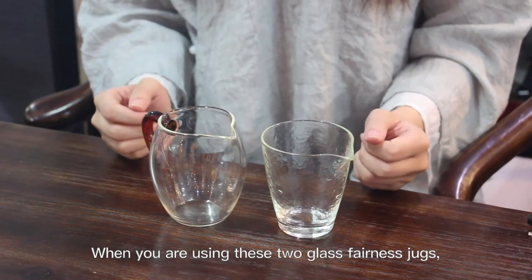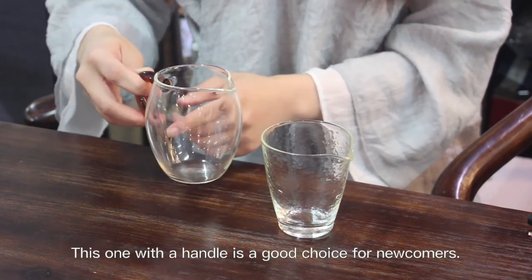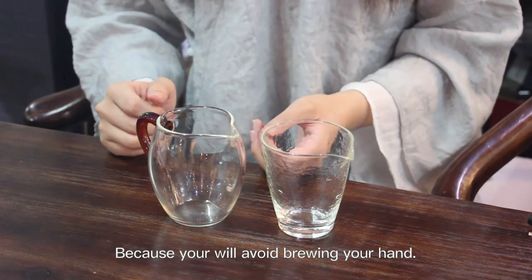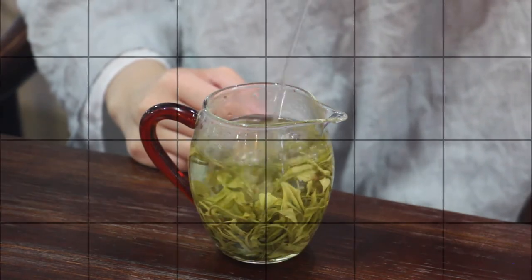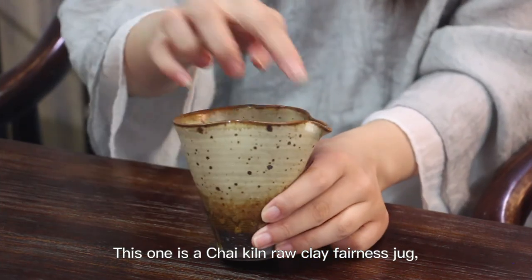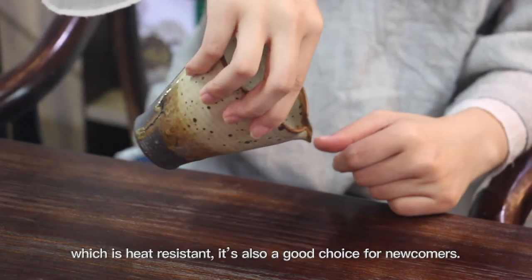When using these two glass fairness jugs, you can observe the color of the tea soup. This one with a handle is a good choice for newcomers because you will avoid burning your hand. You can also use it to cool the water. This tri-kilned raw clay fairness jug is heat resistant and is also a good choice for newcomers.